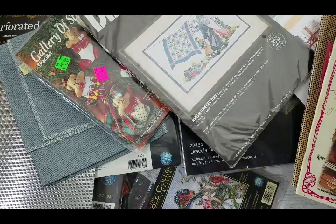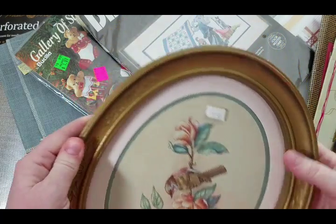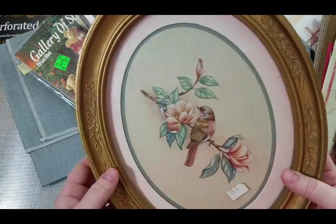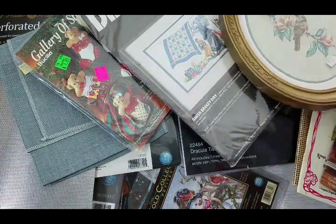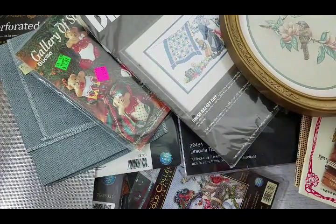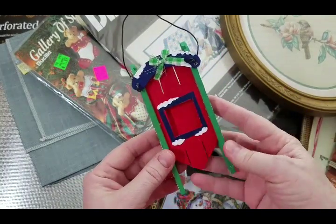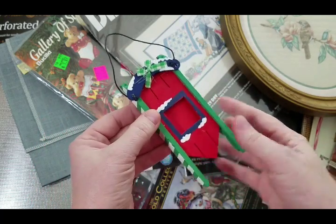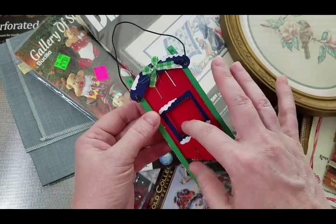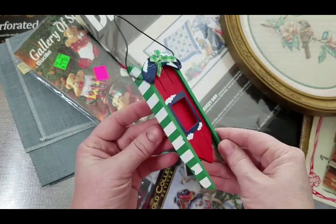When looking for framing it's hard to find oval or round frames, but I got this little birdie one with some matting — I'm sure I'll find something to put in it. Then I saw this sled at Goodwill. Sleds are popular gifts — I've done quite a few where you stitch something to place inside, or you could stitch to cover the whole thing. It's already painted and looks great.